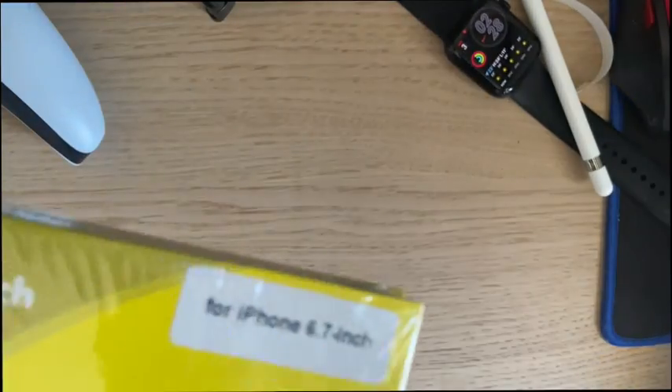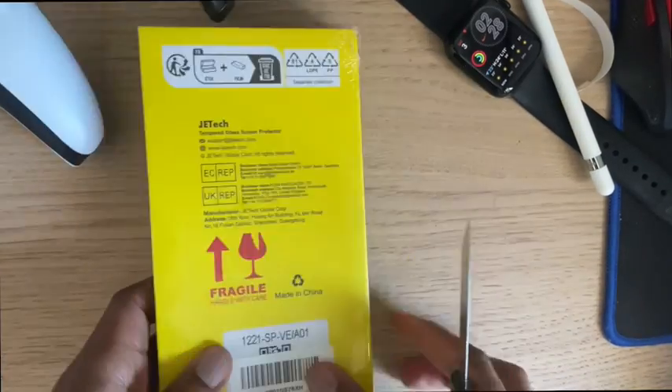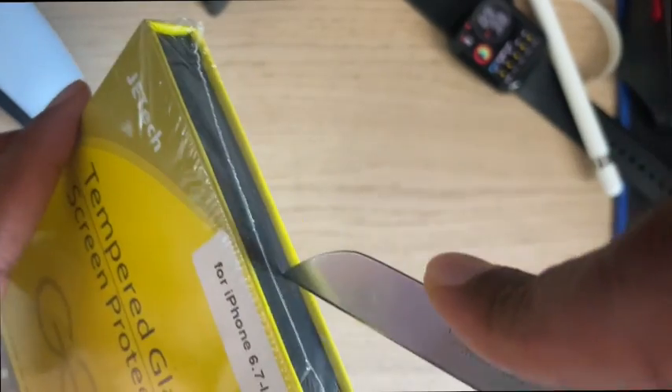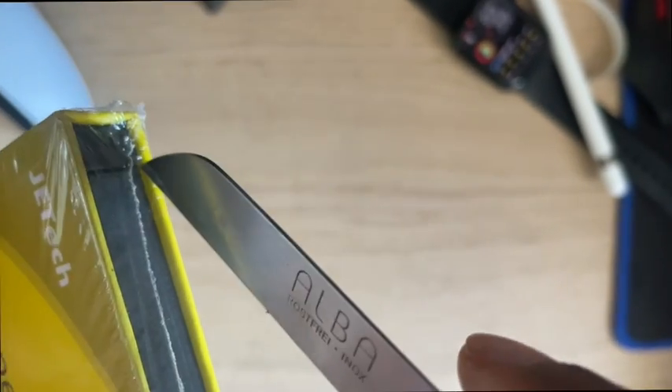I got this screen guard — the one that you cannot see from left to right, only the holder of the phone can see it. Because people are nosy! I'm nosy too — if I look at your phone I want to know what you're doing for no reason. So now I have the screen guard on, and I can tell when people are trying to stare, so I stare back at them like, 'What are you looking at?' and they turn away.